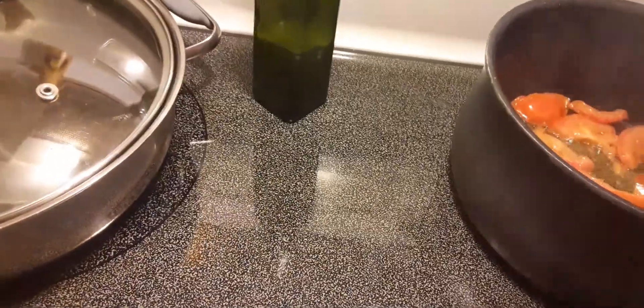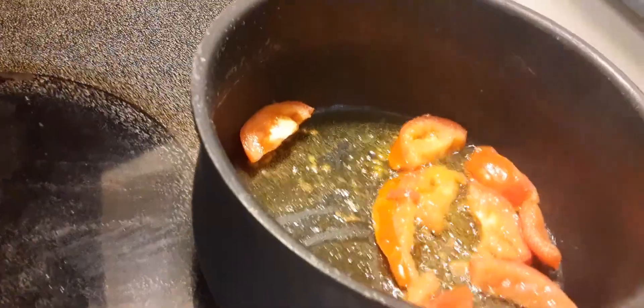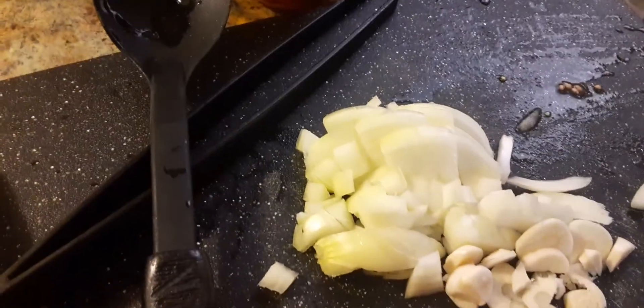I'm also going to put some tomatoes in there, and I'm gonna do some pasta. I have some whole grain pasta from Whole Foods — this is organic pasta. Here's some onions, garlic chopped up, and here's some parsley which I'm gonna garnish with.